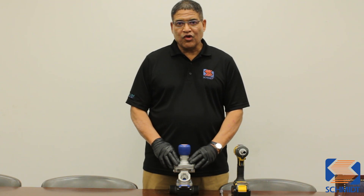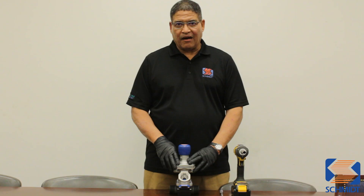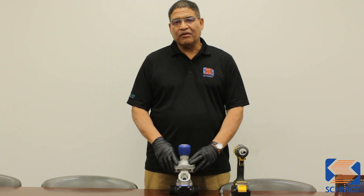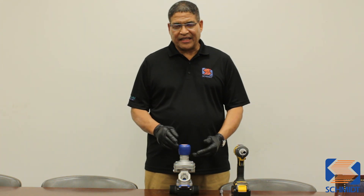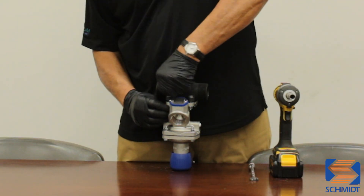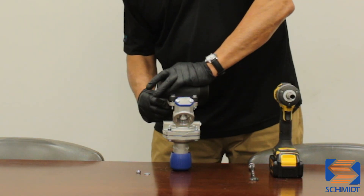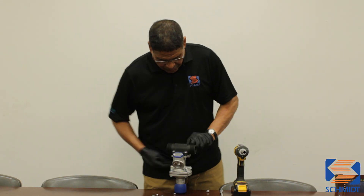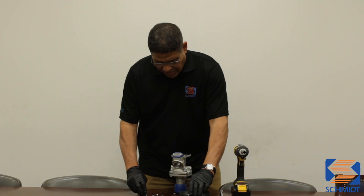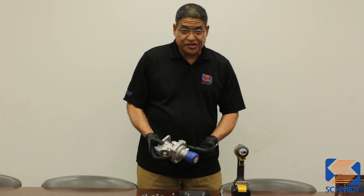Whenever you remove the base first, you're going to still have pressure against the plunger inside of the valve. We suggest that you take the cap off first so you can relieve pressure from the internal parts of the valve and disassemble it completely without any issues. This is our Terra valve — the base is removed but we still have spring pressure on the internals of the valve.